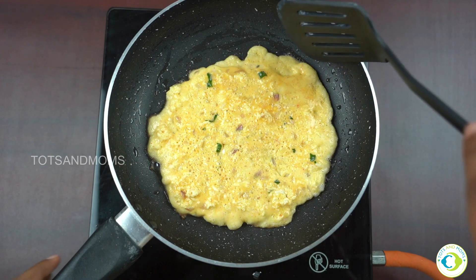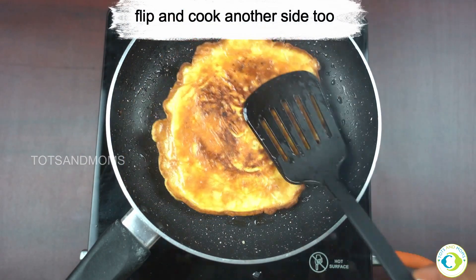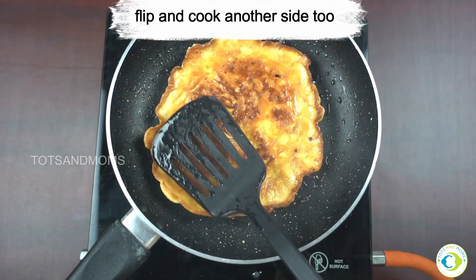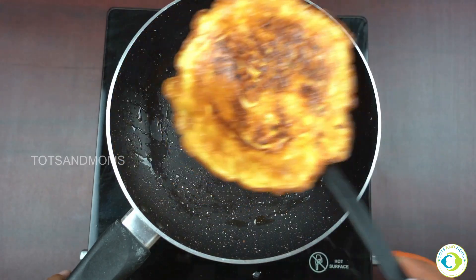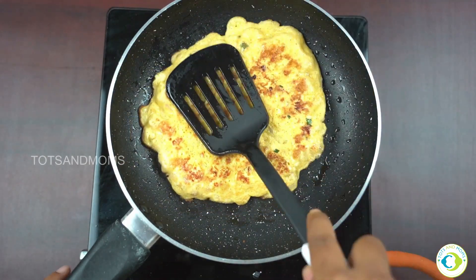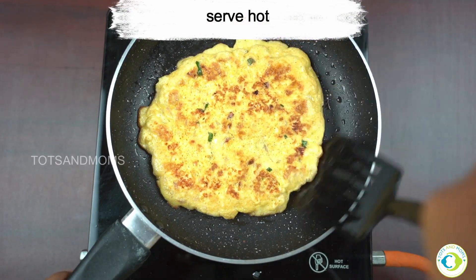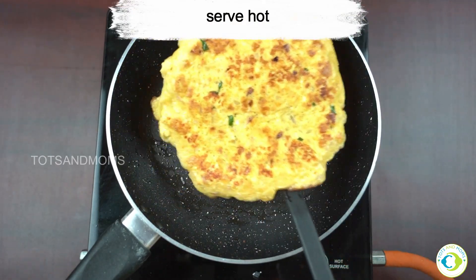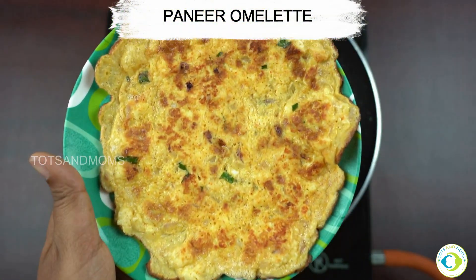Flip it and cook on both sides. This can be a great breakfast option — you can even serve it with bread toast just like a sandwich, it would taste great. Serve it hot with some ketchup or just as is. Our paneer omelette is all ready to be served!